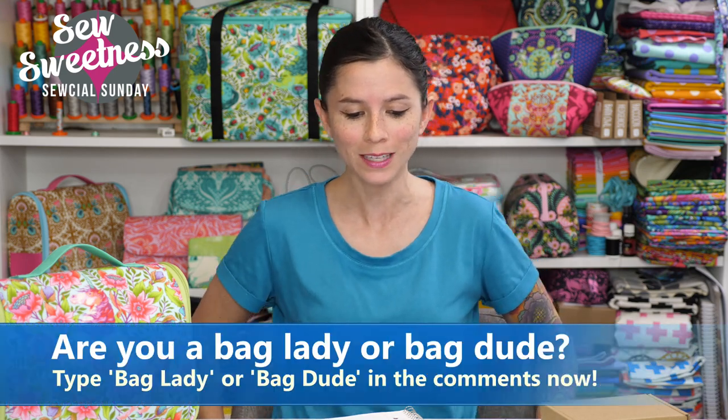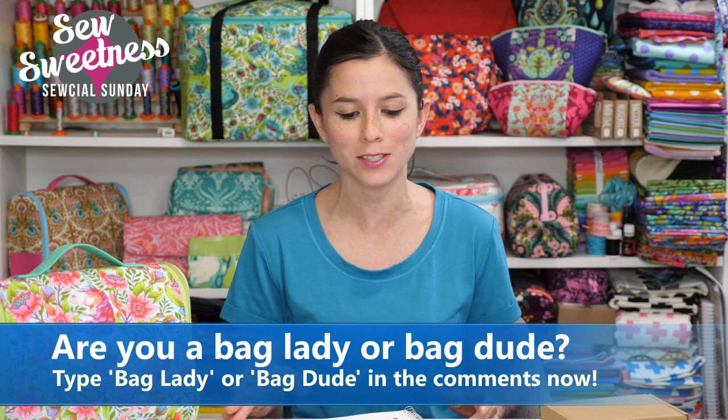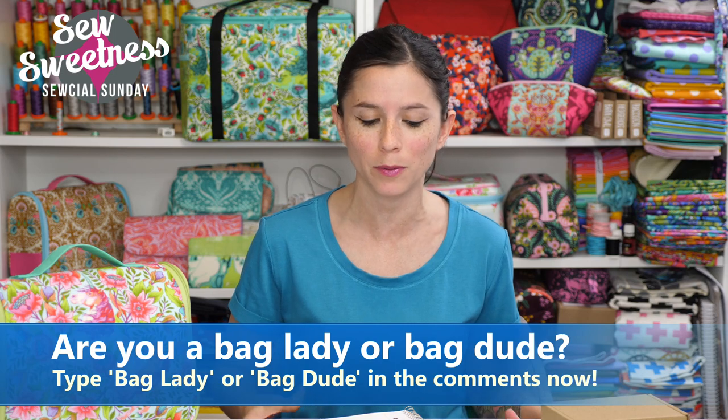Danny's favorite part of the show — let us know in the comments if you're a bag lady or bag dude! I love the bag making community. I saw a photo posted in the Facebook group of a meetup of 11 bag ladies — if you're meeting up with a local Sew Sweetness group, please post photos in the Facebook group! Also, all purchased videos and patterns in your account on my website will now be in alphabetical order — thank you websera for making that happen!